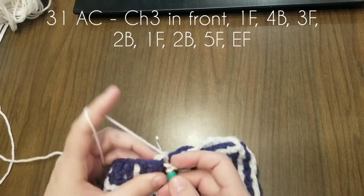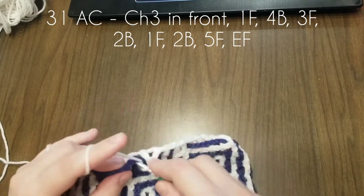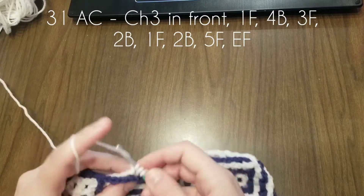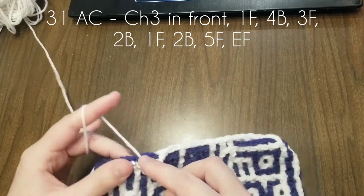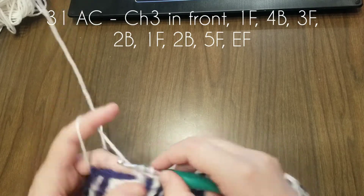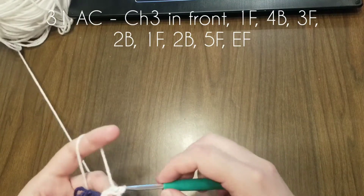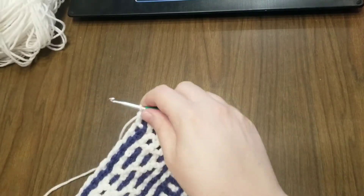Three in the front, two in the back, one in the front, two in the back, five in the front. Someone told me today that I crochet fast on these videos and I was kind of pleased — yeah, I'm a fast crocheter. For a video, sometimes that's not the greatest thing, but since this isn't really a teaching video, it's just a crochet-with-me video.